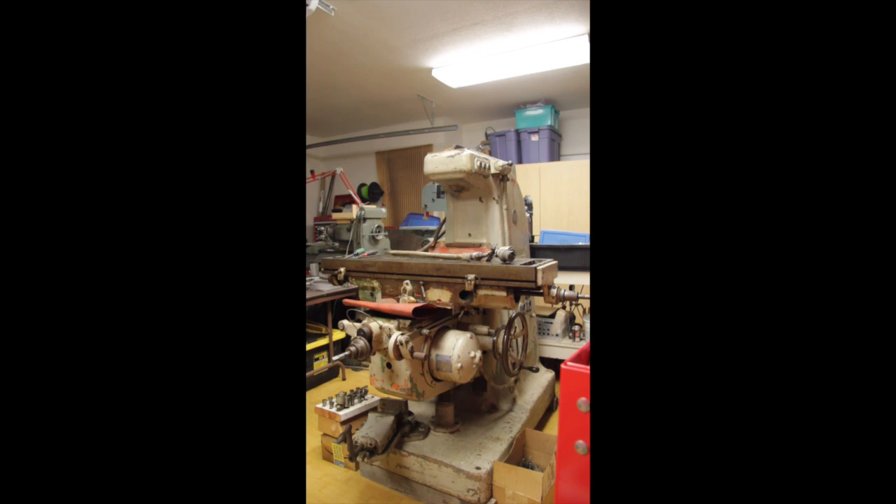Hi, this is Joe and welcome back to the shop. Want to wish everybody a happy Thanksgiving — this is Thanksgiving morning. I've snuck out into the garage and done a little cleaning. Here's a new addition to the shop: this is a Gorton vertical mill, it's a 9J, and according to the serial number it's around 1954.